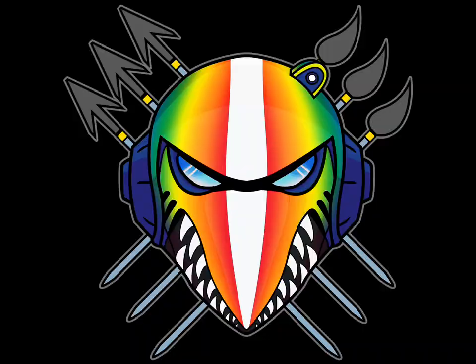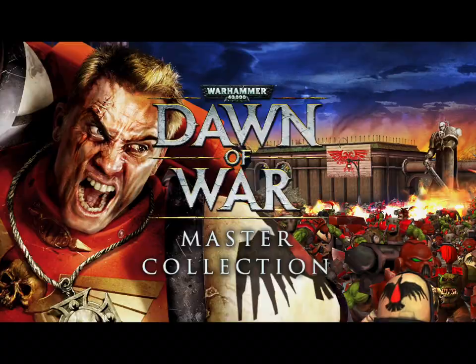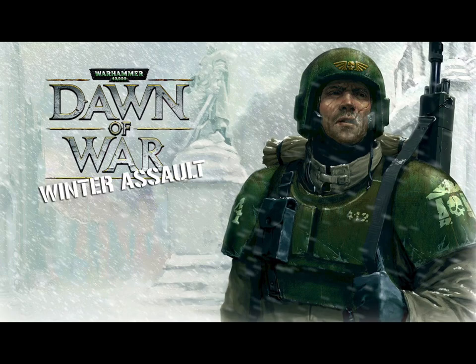Dawn of War. I remember staying glued to my family's computer for hours on end, just switching around the colors in the army painter and playing skirmish battles as a kid. Then I played through the game's campaign, and from there on I was hooked as a lifelong fan. Dawn of War, Winter Assault, and Dark Crusade are by far my favorite RTS games.